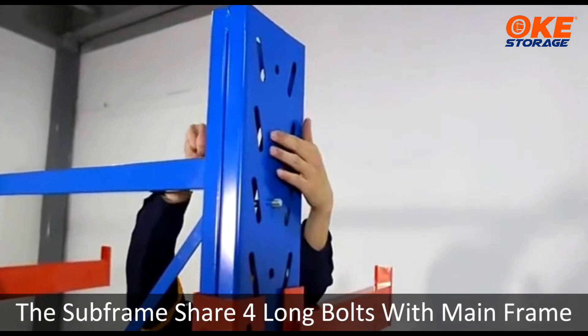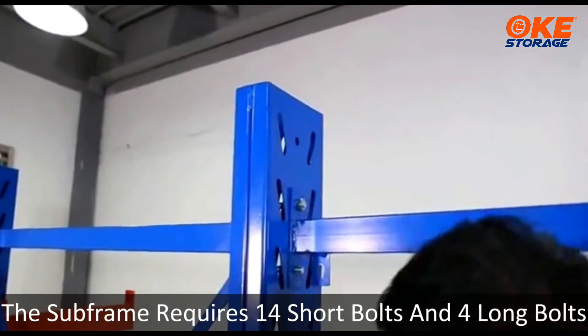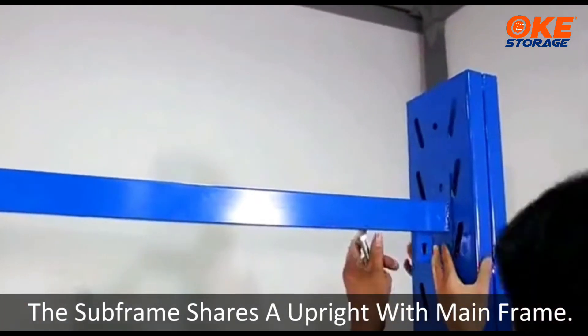The subframe shares 4 long bolts with the mainframe. The subframe requires 14 short bolts and 4 long bolts. It also shares an upright with the mainframe.